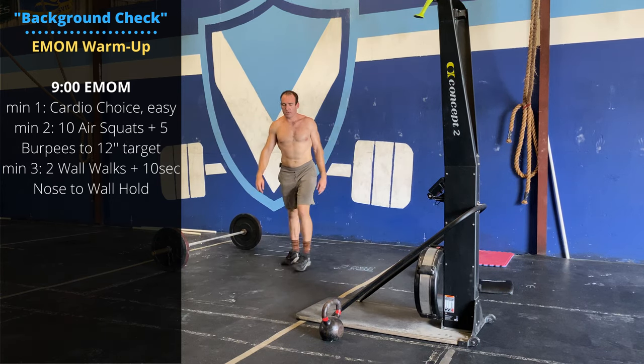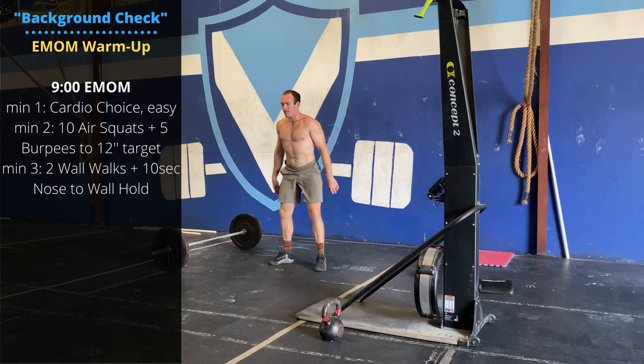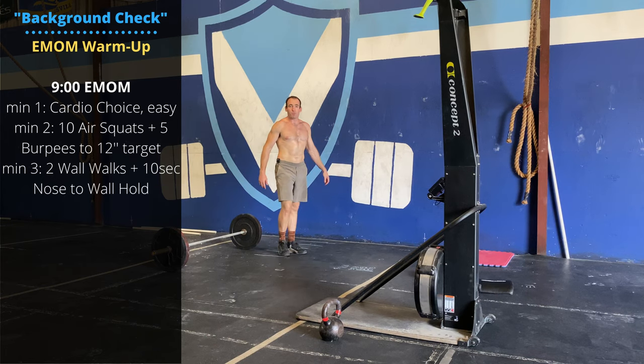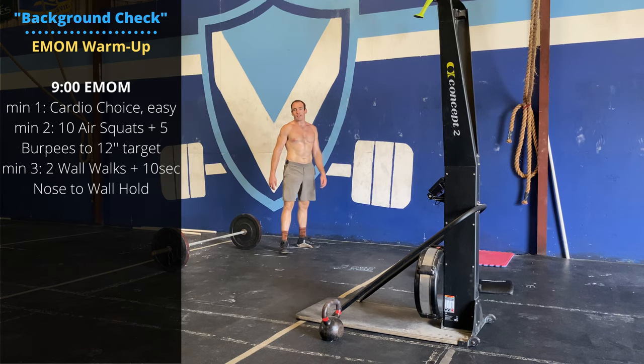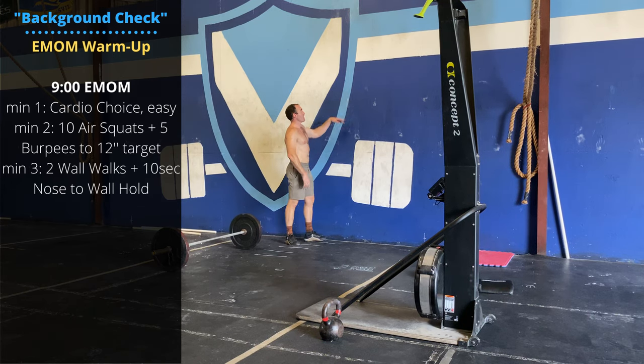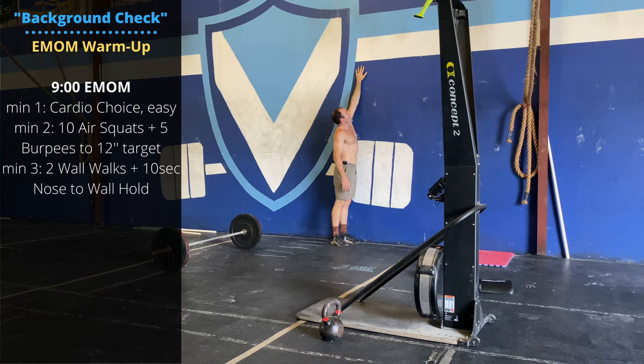Station two: ten air squats followed by five burpees to a 12-inch target. If you have some high pull-up bars, definitely use those. Or you can try out the last chance qualifier standard we saw from CrossFit a couple of weeks ago — 12-inch target above your reach on a wall.